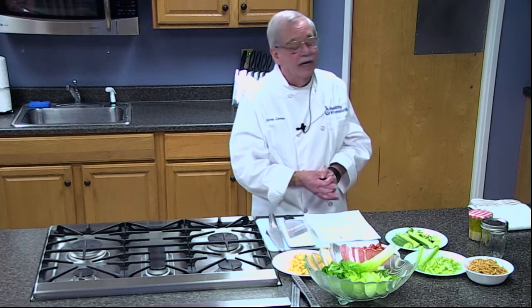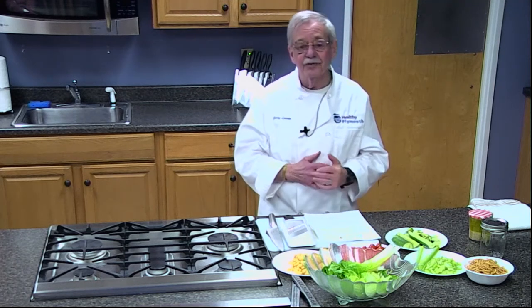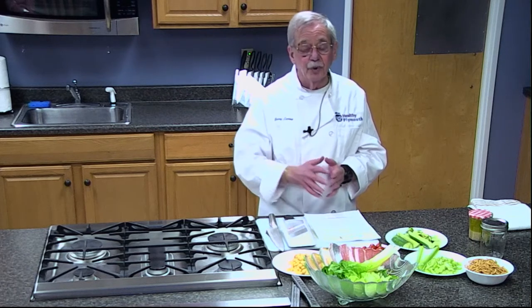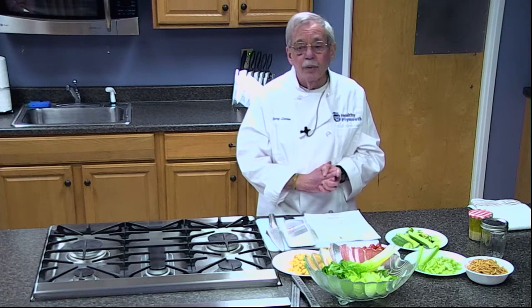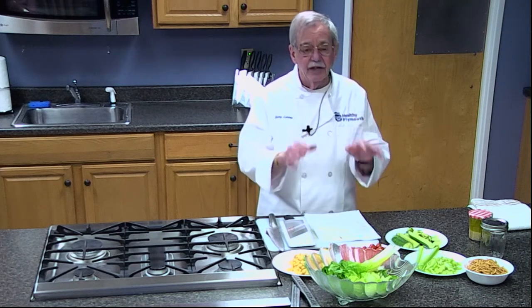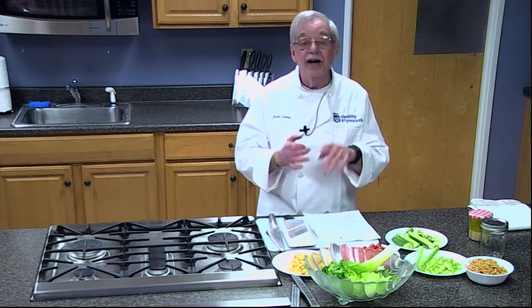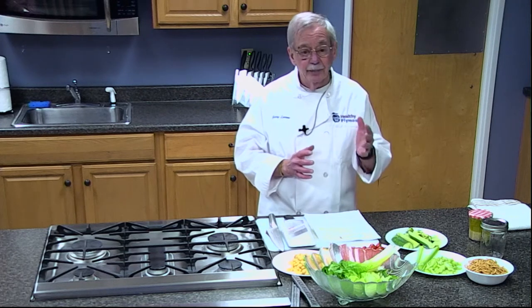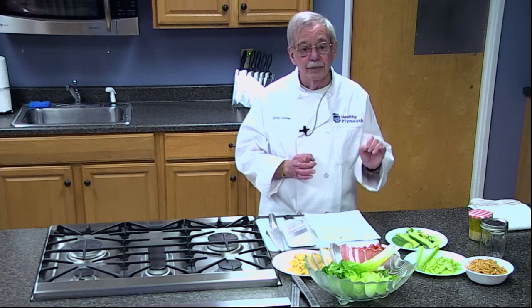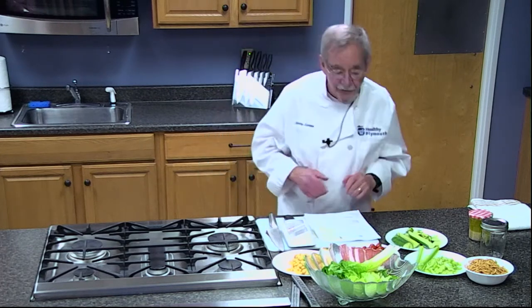Thank you very much, Marcia. We also have a guest here — Ethel is from the senior center and she may ask a few questions. First thing we're going to do is make some salad dressings that are healthy: low sodium, correct fats, and low sugar. They're going to be a lot healthier than what you'd get in the supermarket, so read the labels — that is critical.